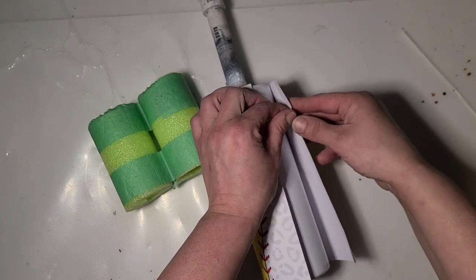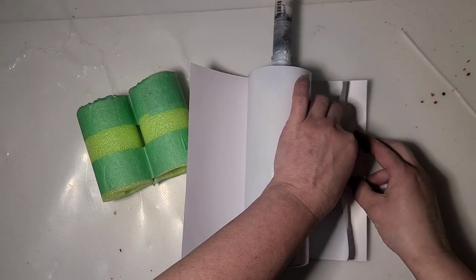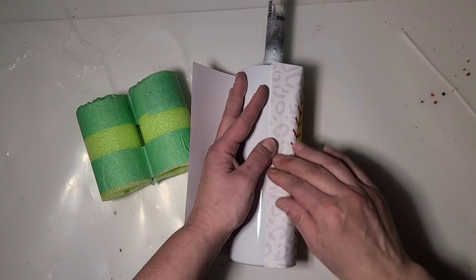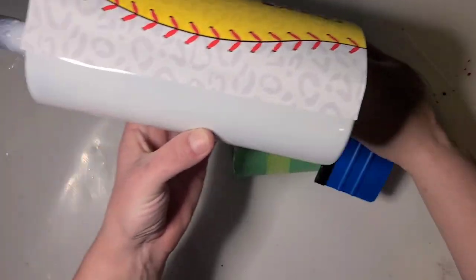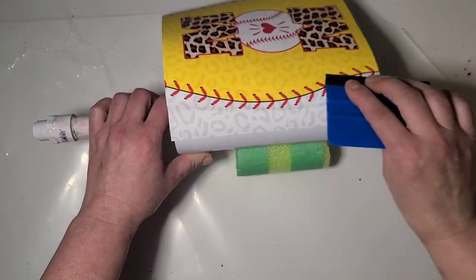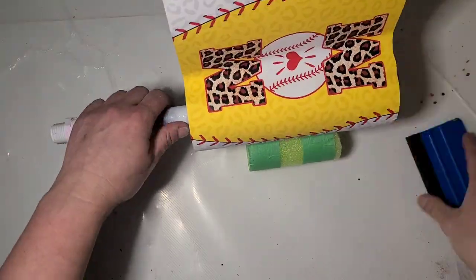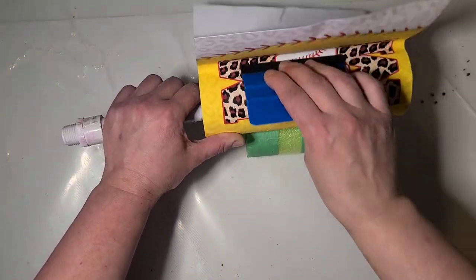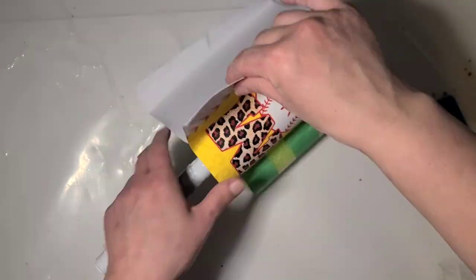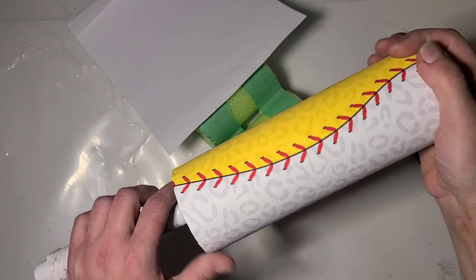I have my felt-lined squeegee. There we go - ignore all these bubbles at the end, they're going to go bye-bye in a minute.